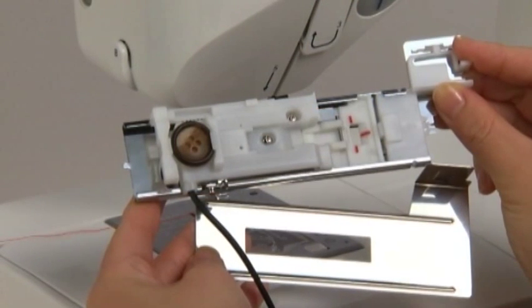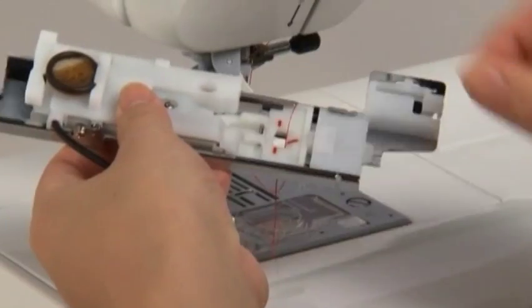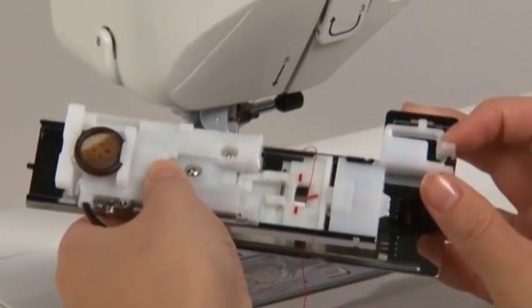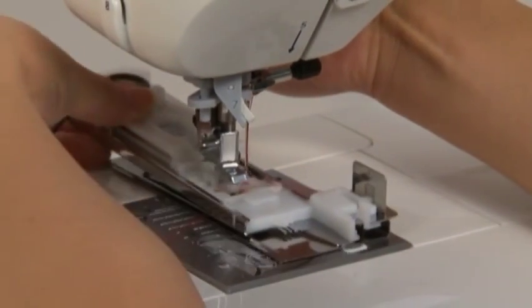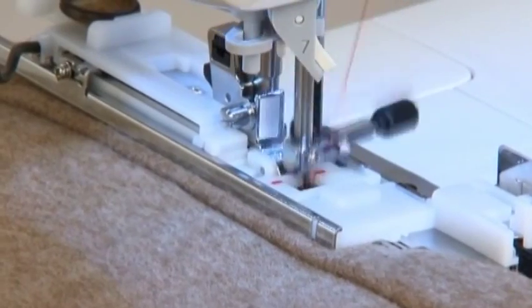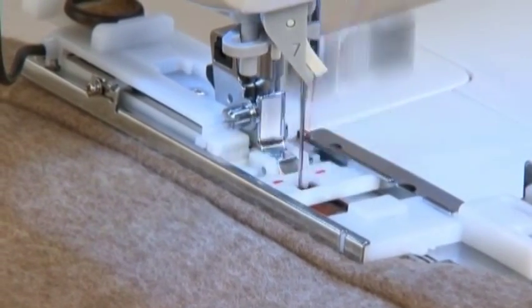Sewing buttonholes on thin fabrics or near overlap sections can be easier when the clamping plate is used. After passing the thread through buttonhole presser foot E, set the clamping plate as shown in the drawing and attach the assembly to the presser foot holder. Sewing is performed as usual by inserting the fabric between the presser foot and the clamping plate.